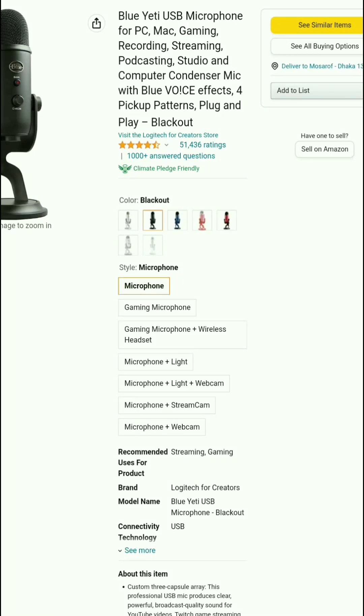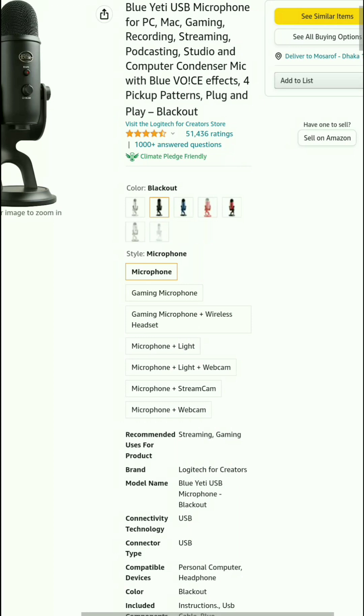Assalamualaikum everyone, welcome to my channel and welcome to this microphone honest review. If you're really interested in buying a best microphone, please complete my review first and make a right decision. After completing my review, if you think it's perfect for you, then take action. So let's start today's review of the Logi 80 USB microphone.